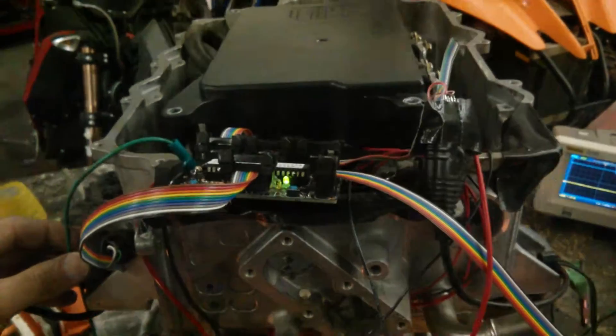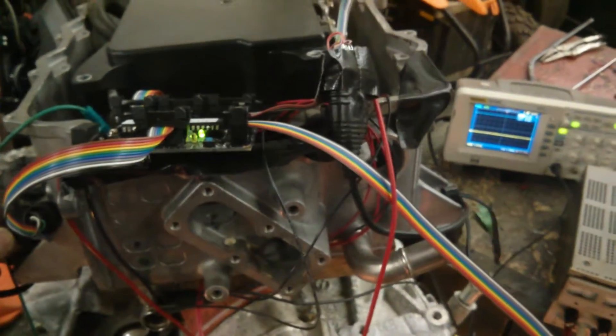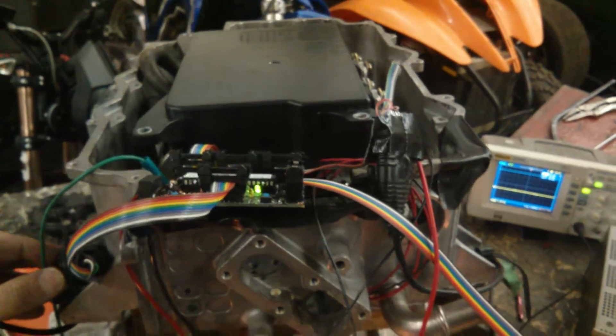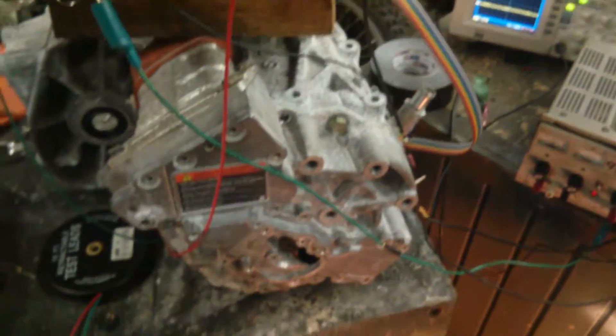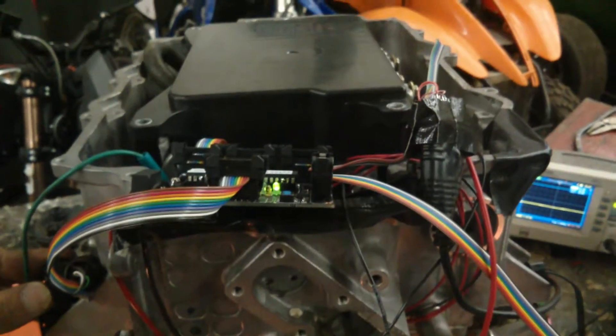So we've got it running sensorless. As you can see it's not always perfect starting sensorless, but it's pretty close. You could have a little bit of fun with it that way, but sensored is going to be better for my application because I want to do full power starts, full torque starts.